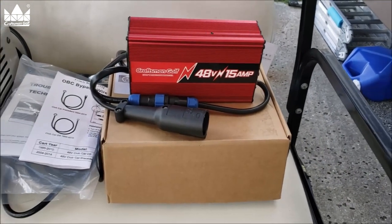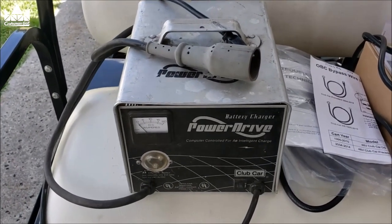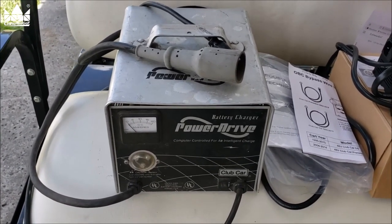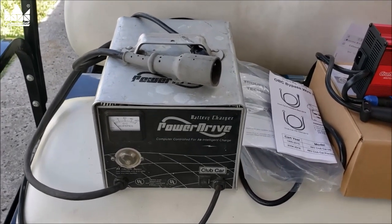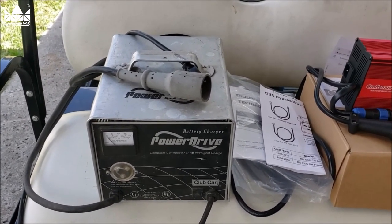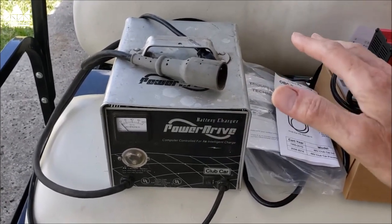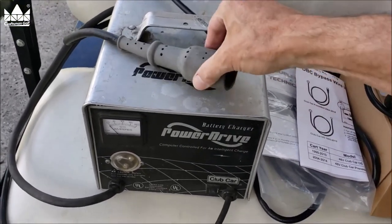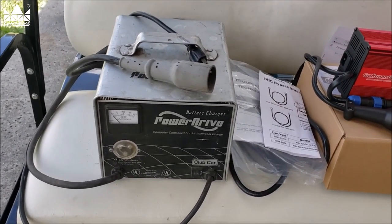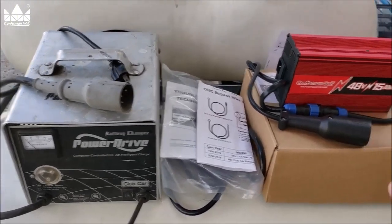One problem with this old style charger — I call it a dumb charger — is it just charges wide open until the onboard computer, called the OBC, tells it to shut off. Once it shuts off, it's off. Since we travel back and forth between Kentucky and Florida, this cart may sit for three or four months in storage. Even if we plug it up before we leave, it'll charge and shut down, then never recharge again unless someone unplugs and replugs it. If you're gone very long, the batteries can go completely dead and you may have to buy expensive new batteries.